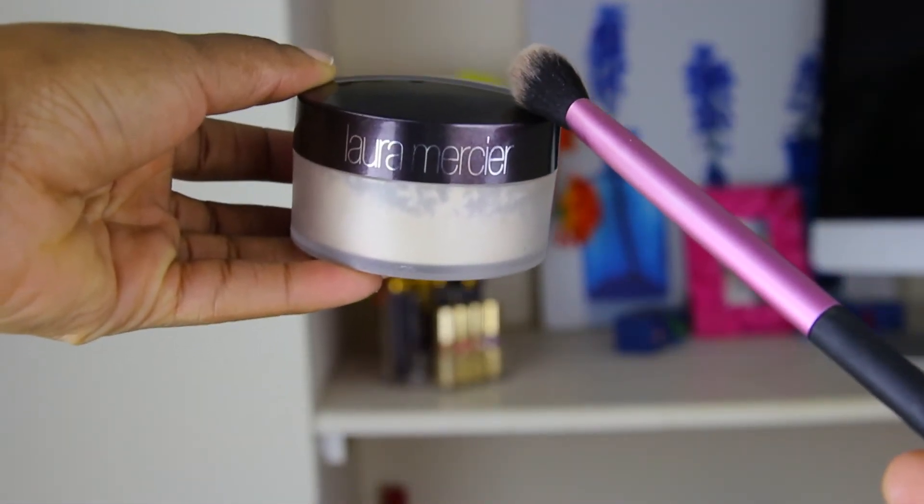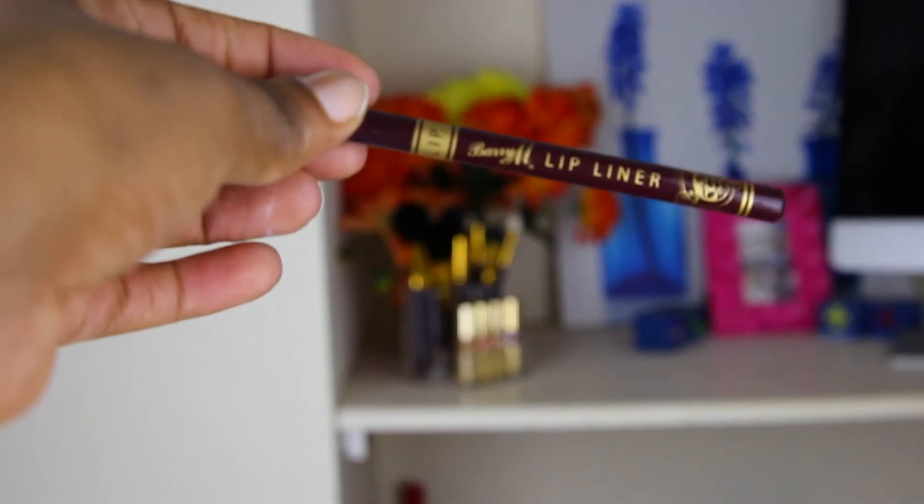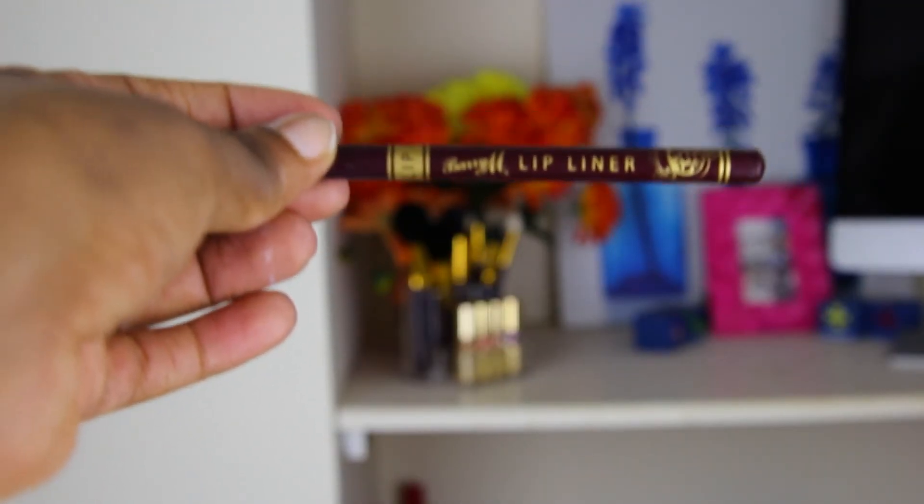Going in with my Laura Mercier translucent powder, I set my highlight and all those areas I covered with the two-shades-lighter concealer. Then I take a fluffy powder brush and set my whole face using the same powder. That is the end of my contour routine. I spray Fix Fast once I've applied my bronzer, highlighter, and blush.